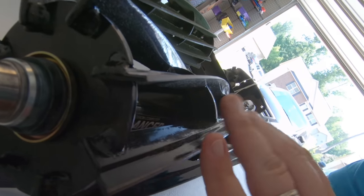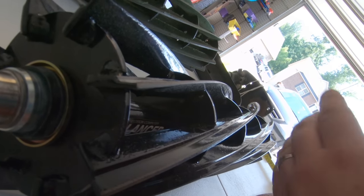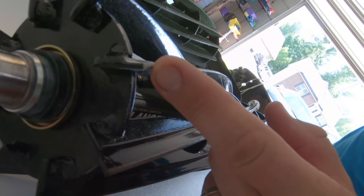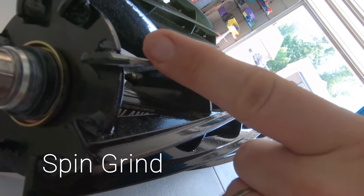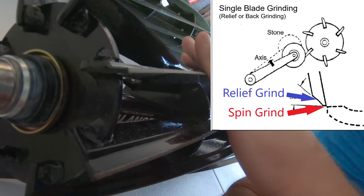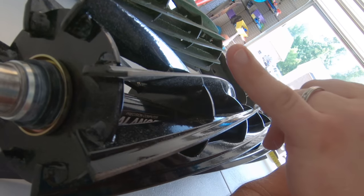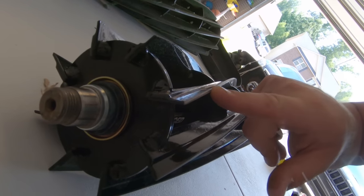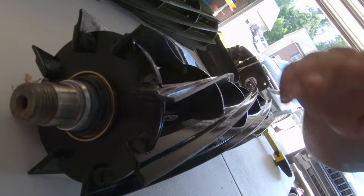Toro recommends their reels be relief ground. There are two types of grinding: a spin grind, which produces a completely flat surface, and a relief grind. Less than a millimeter of the blade is the first relief, and this wider section here is the secondary relief. The reason for that is simply efficiency — the less area that comes in contact with the bed knife, the more efficient the mower will be, saving fuel and reducing environmental impact.